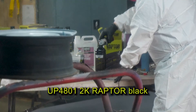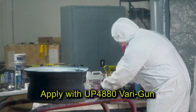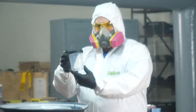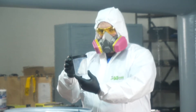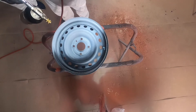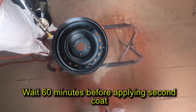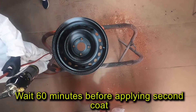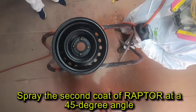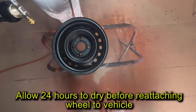In this application, I'll use a cord of UP4801 2K Raptor Black and apply with our UP4880 Vari Nozzle Gun. For those using the disposable paint cups, you can follow the 3 to 1 mix ratio to avoid activating a whole bottle. After activating the product, apply the first coat of Raptor with 55 PSI inlet pressure from approximately 24 inches from the wheel. Wait about 60 minutes before applying the second coat. Finally, spray the second coat of Raptor at a 45 degree angle opposite from the first coat to ensure uniform coverage. You should allow 24 hours to dry before attaching the wheel to the vehicle.